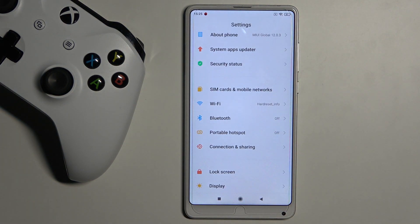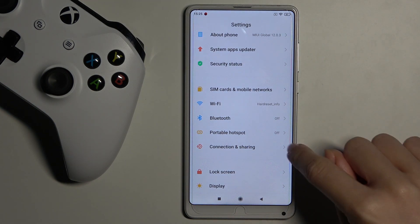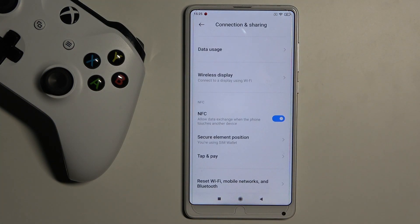First of all, you need to reach Settings, then find and select Connection and Sharing, and here scroll down to the very bottom of the list.